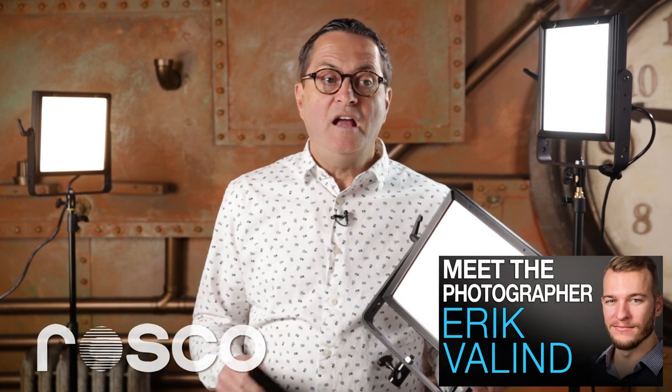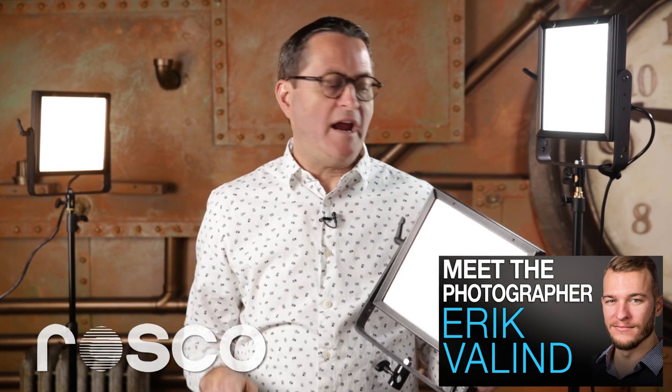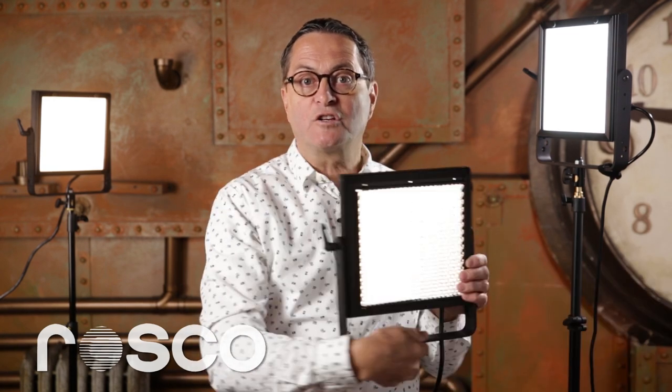There are some things you can do to the front of these lights to modify them. I just used this on the Eric Vallum interview — I had this light coming in from the side to light my face, but it was hitting his blonde hair. So I just dropped in a grid that took that light off his hair but left that intensity on my face. That's really nice control to have. There's also a filter drawer — hard filters come with the light and you can drop those in.